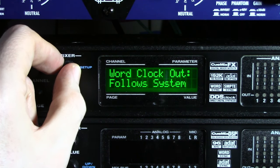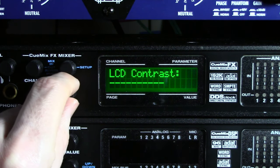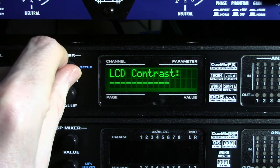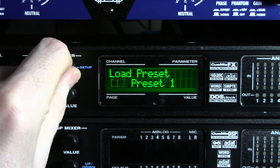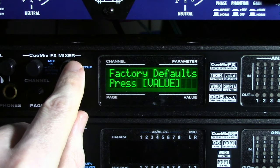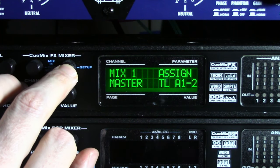Word clock follows system — basic stuff. Press it again: LCD contrast. Let's get that balanced out. Presets — so if you want to save different presets for this, you can name them anything that you want. And this is the important one: reset factory defaults. That's probably the first thing you want to do once you get one.